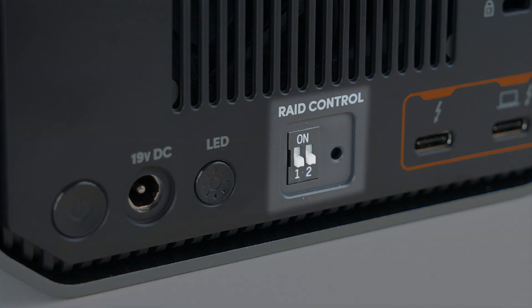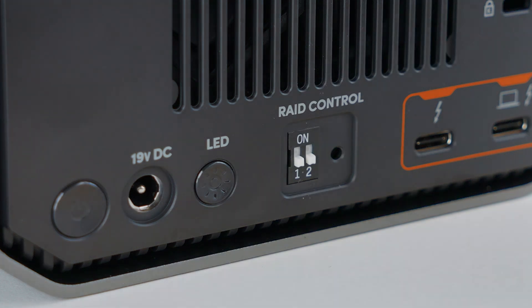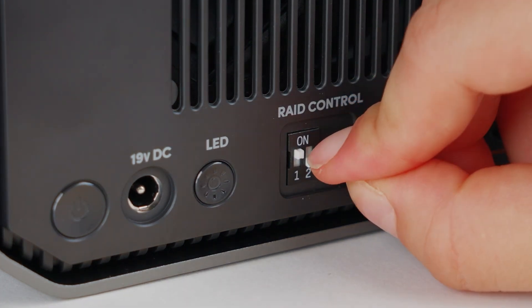To do this, we will use the DIP switches located on the back of the drive. To configure your RAID mode to RAID 1, position the DIP switches like this. If you'd like to configure to RAID 0, position the DIP switches like this. And if you'd like to configure to JBOD, position the DIP switches like this.